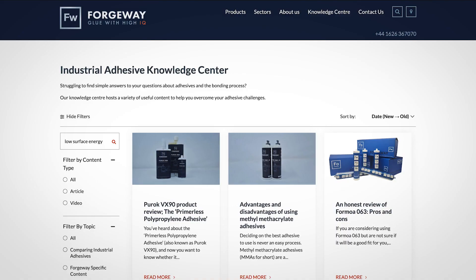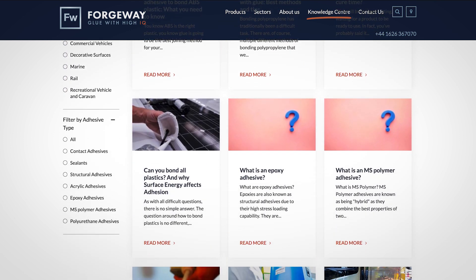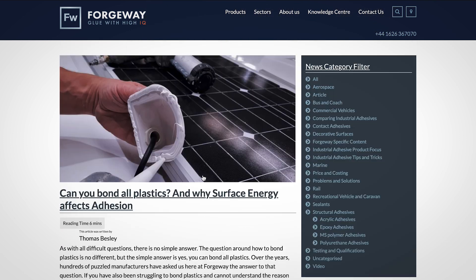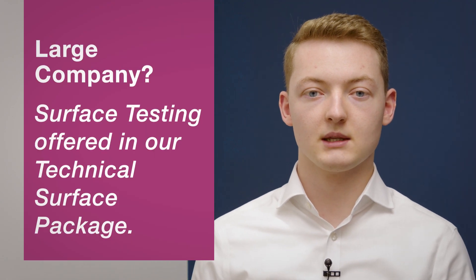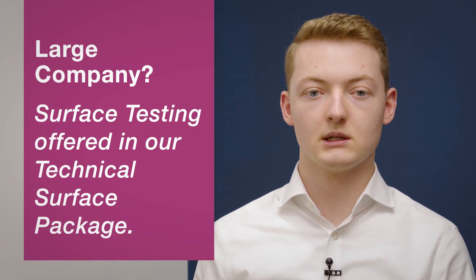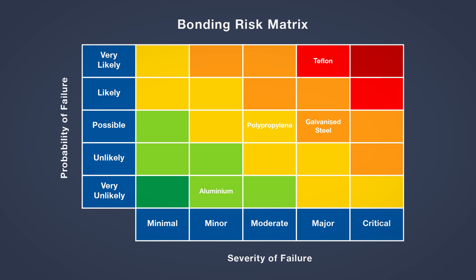For more help on this topic we suggest reading the article on bonding plastics, as it will give you a better idea on how to bond difficult surfaces — not just plastics. However, if you are a larger company that is looking to order from us, we would offer surface testing as part of our technical service package. Not only would we help you understand the difficulty of the bond, we will also provide a bonding risk matrix that will give each bond a rating.